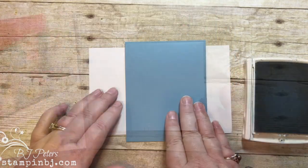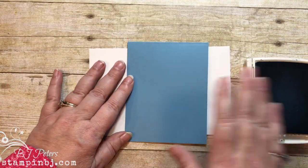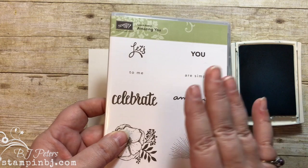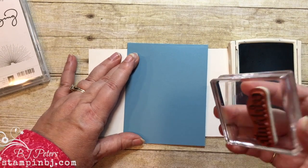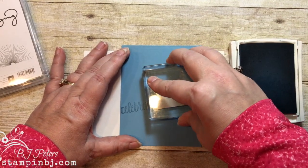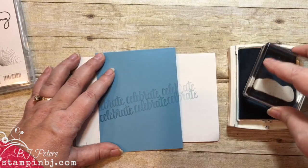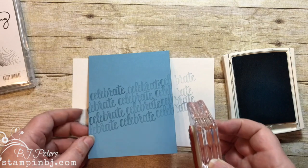You are going to be amazed at how easy this really is. I'm starting off with a cardstock base that is Marina Mist — four and a quarter inches by 11 inches, scored and folded at five and a half inches. I'm going to use the word 'celebrate' at an angle. I got the word 'celebrate' from one of the free stamp sets called Amazing You during our celebration promotion. I'm just going to create a diagonal line and stamp the word 'celebrate' repeatedly as a fun background, stamping tone-on-tone, so Marina Mist on Marina Mist cardstock.